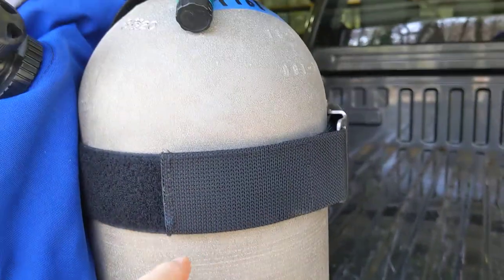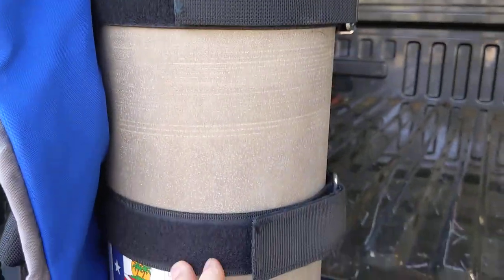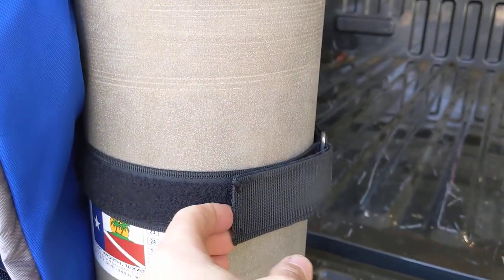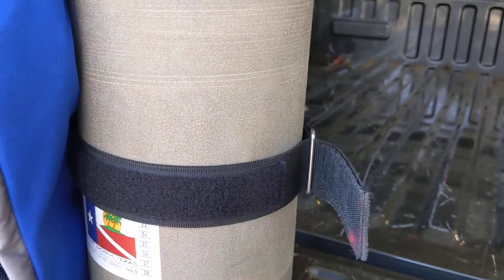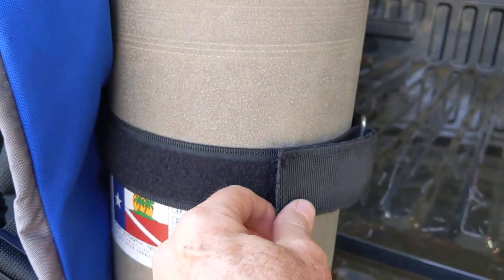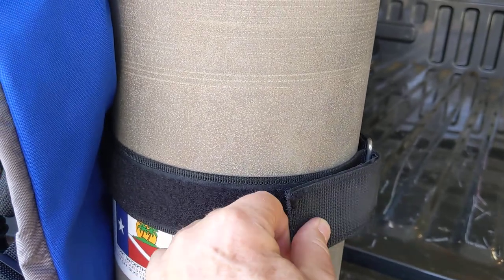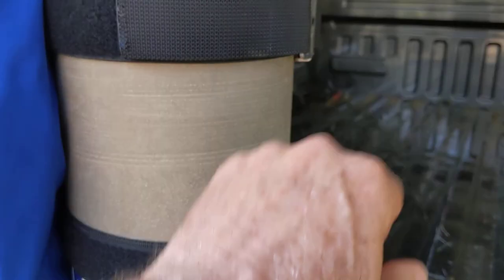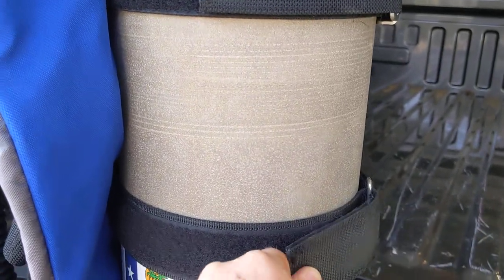The second thing is, over here, you can see that there are two straps — a strap up here, a strap down here. Now this is a short bottle, a short tank. So you'll see that on the second strap, it just barely has any purchase. When I was out in the water using this, more than once this thing would come loose and the tank would be floating. It's totally unacceptable.